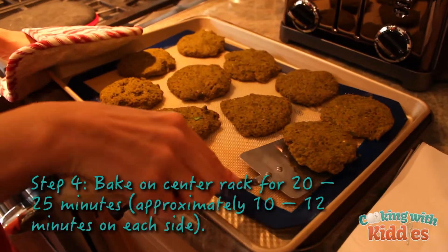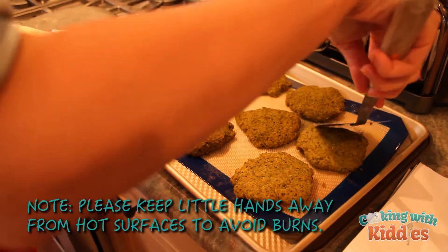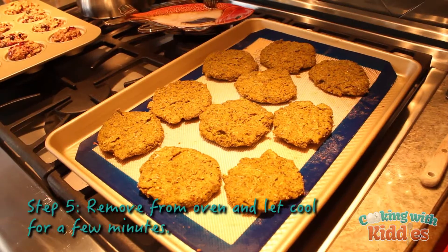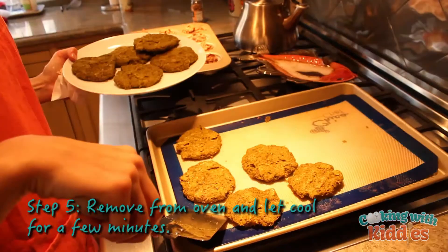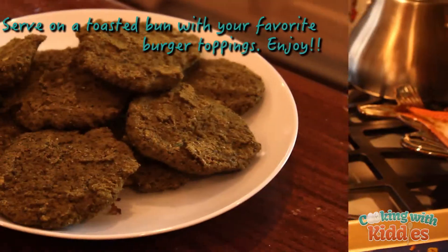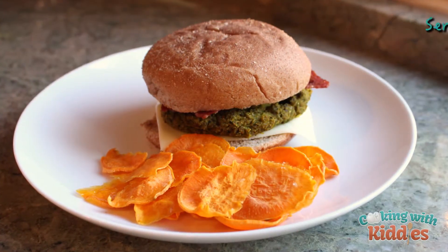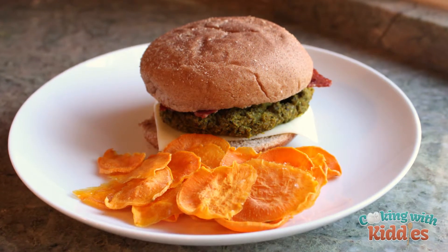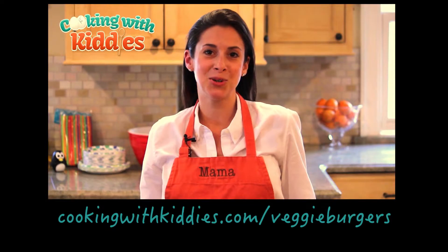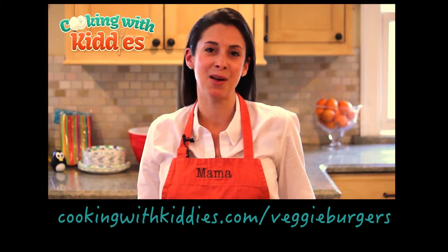Time to flip the burgers after 10 minutes. Now we're going to let these burgers cool down. So that's it for today — we're so glad you were able to join us. For more information, visit our website. Thank you, and have a healthy and happy day.